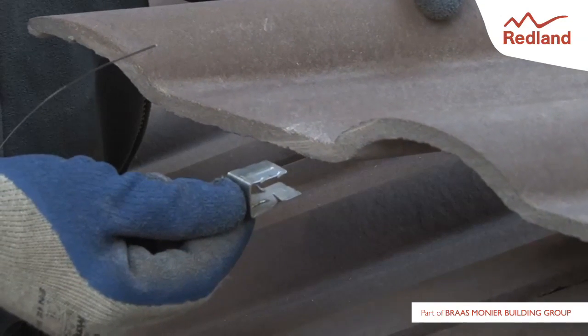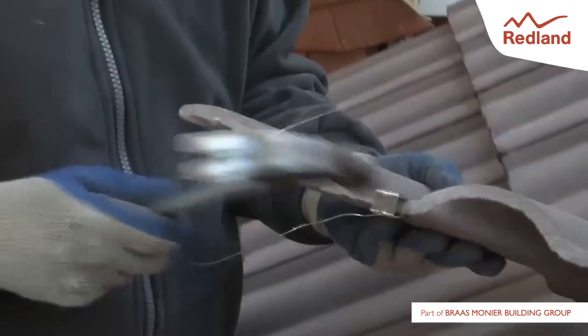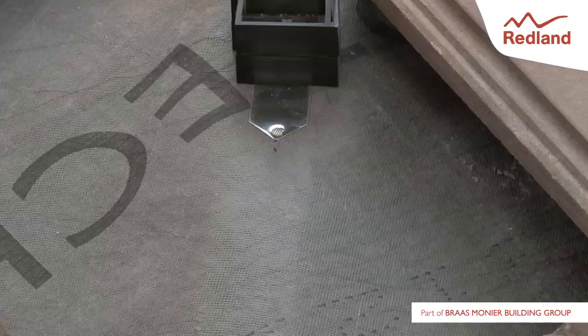Insert the clip onto the cut edge of the roof tile by pushing the jaws of the clip onto the tile, and then using a hammer to gently fully engage the clip.